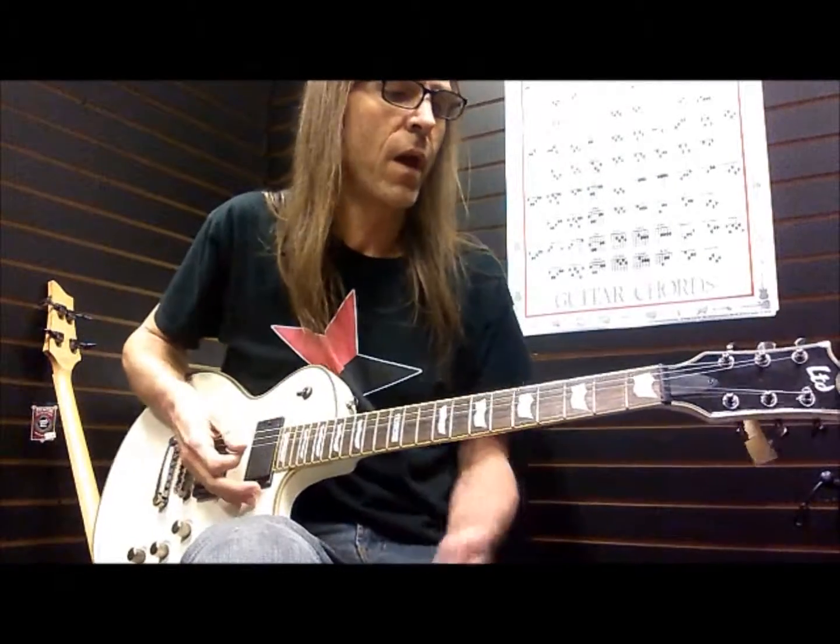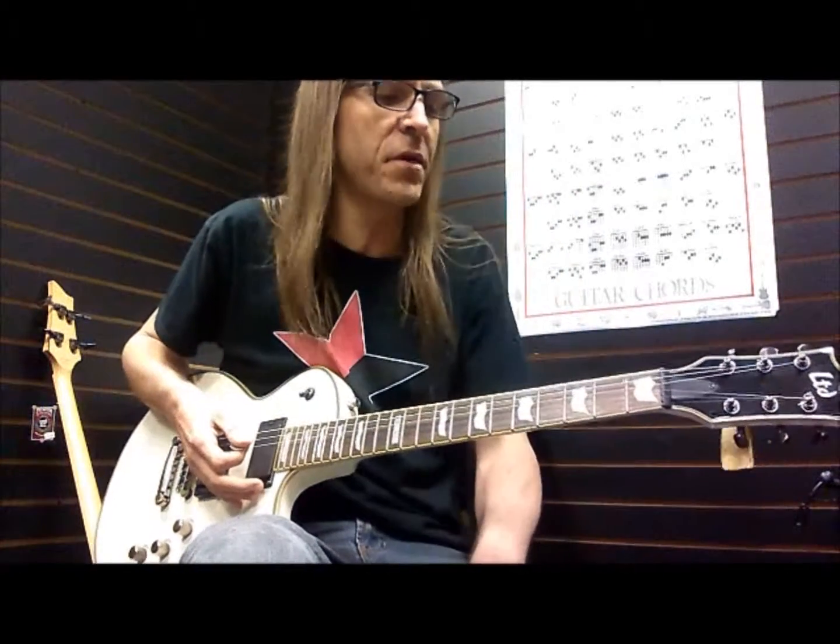Hey everybody, welcome to What's the Morning 20s with Tim. Let's talk about some interval basics today.